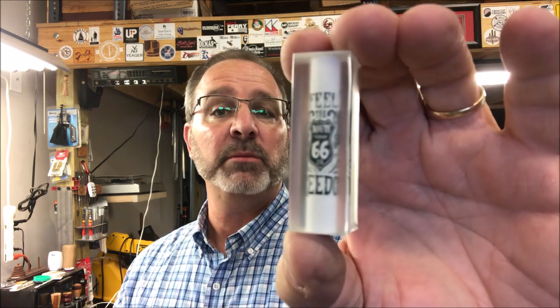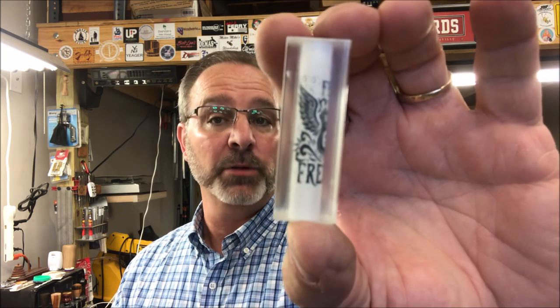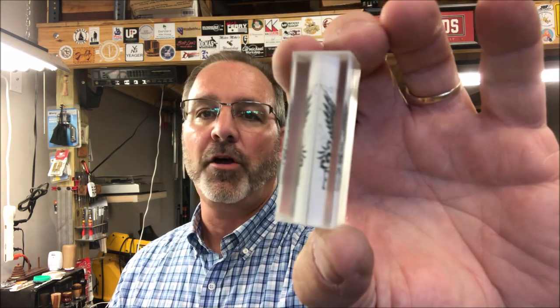Hello and welcome to the shop. Today I'm going to be turning a blank that I picked up at the Mid Ohio Valley Pen Turners gathering. It is a Route 66 themed blank, label cast in Alumilite. I do not know who the artist is — it was one of the giveaways or door prizes.